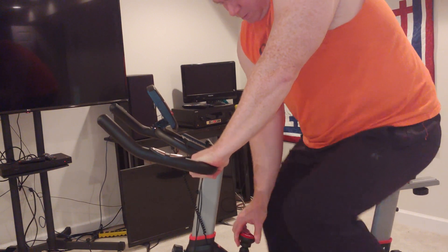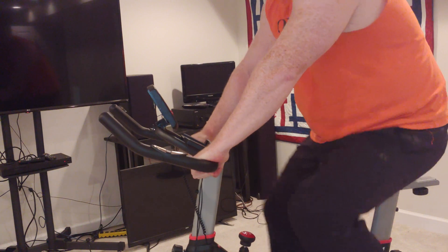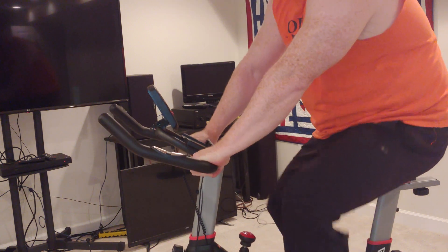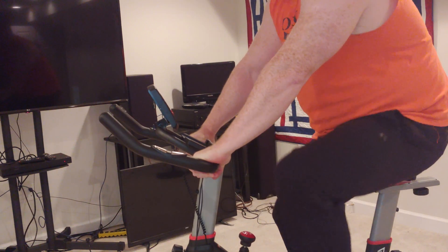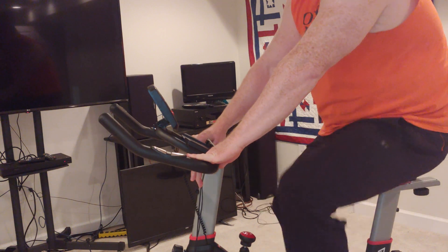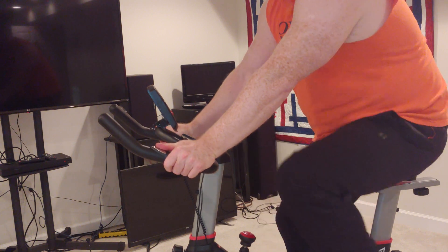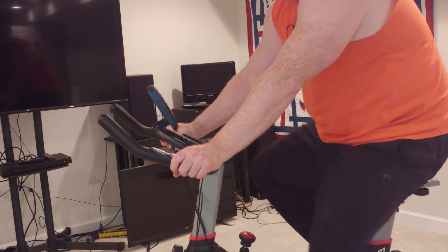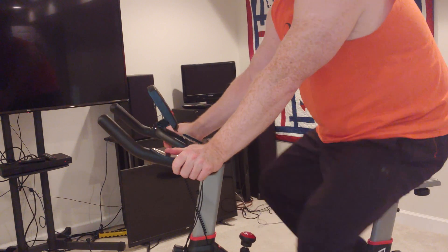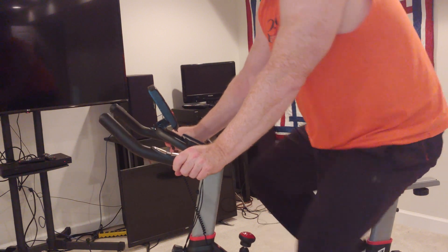It feels like the seat needs to be adjusted. This is your resistance over here. The handlebars are a little unstable — I've got that thing cranked down as much as they can be and you can see we're still moving around. This plastic piece is annoying and it's digging into my hand. I'm not sure what these sensors are supposed to plug into, but I'm gonna work out, so maybe that's the one thing that matters.